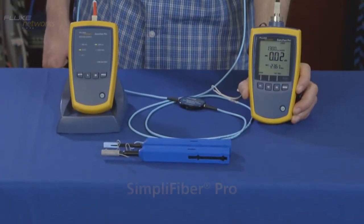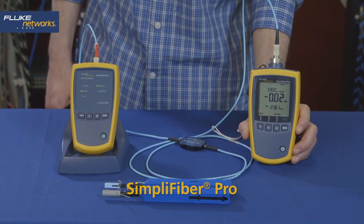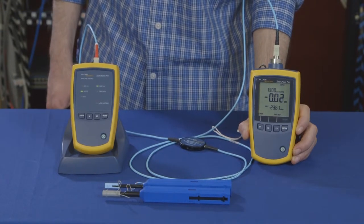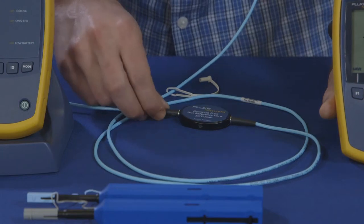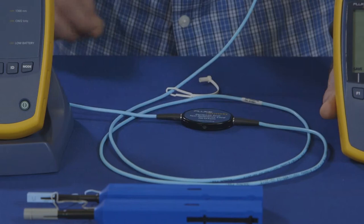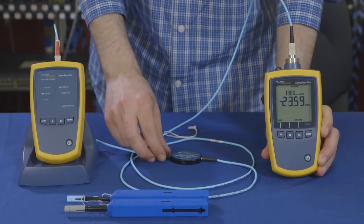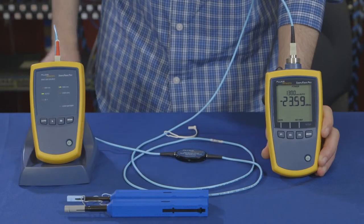We're going to show you how to use the Fluke Network Simplifiber Pro to take a loss measurement. We'll use our SC interchangeable adapter and our multimode encircled flux test reference cords, or TRCs, which we've already cleaned and inspected. Using our encircled flux TRC, we've attached the light source to the power meter.